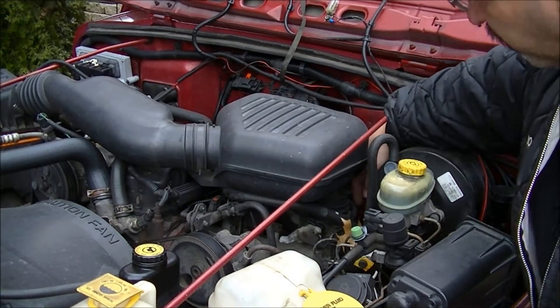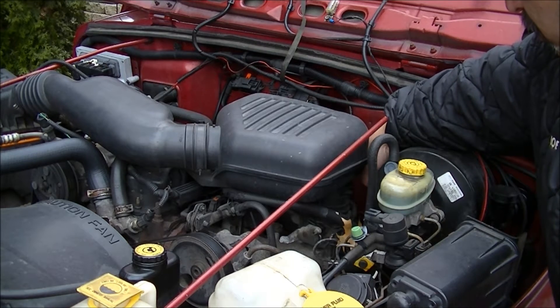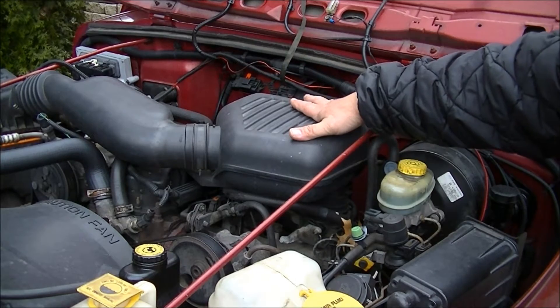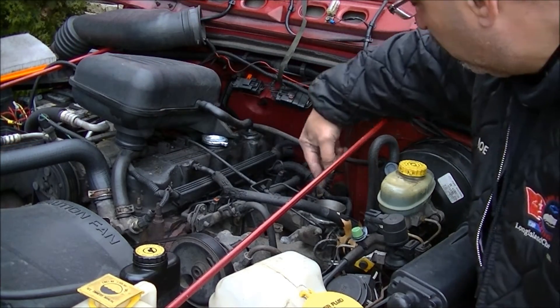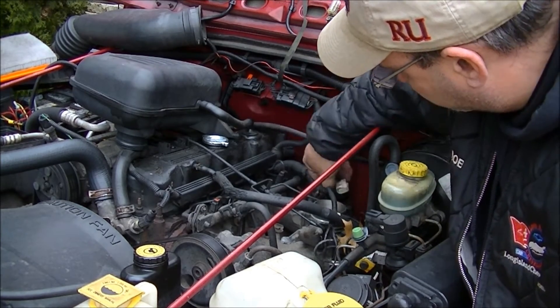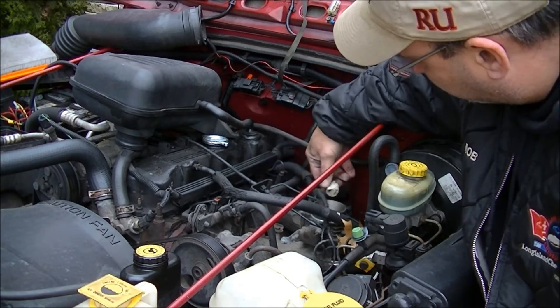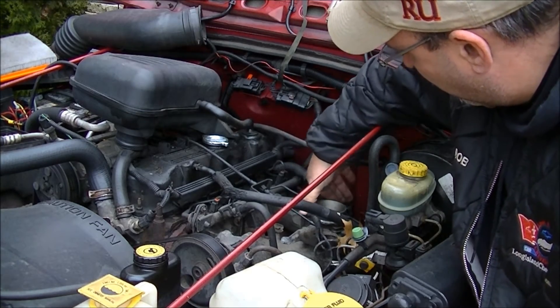Our throttle position sensor is located on the back of the throttle body, so in order to make it easier, we're going to take these airboxes off so that we can see back there. With everything removed, you have your throttle body here and you have your throttle position sensor right behind it. Unplug your connector for your throttle position sensor and just try to tuck everything out of the way.